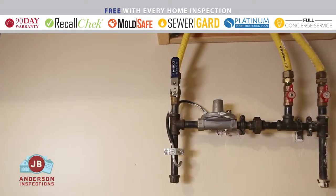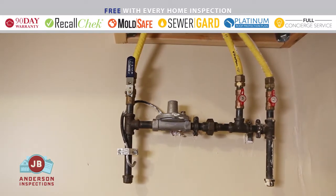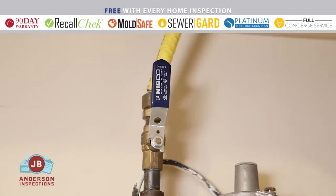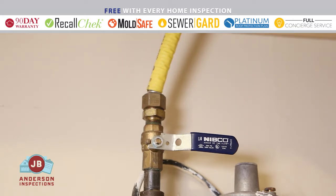In this home, there's a second gas shut-off located in the garage. Similar to our main water shut-off, this gas supply line has a lever that rotates 90 degrees. When the lever is in line with the pipe, gas is flowing. When the lever is perpendicular to the pipe, the gas is shut off.